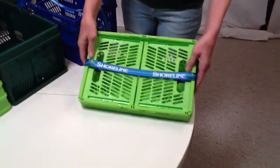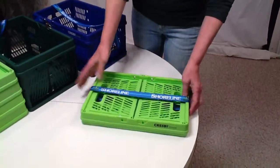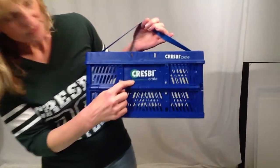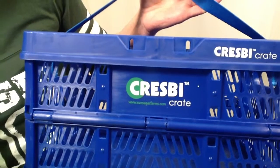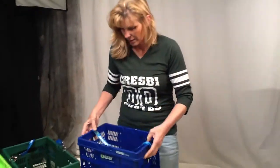If you want to show people how to collapse them by pushing in the side walls and rocking back and forth, you can. Or just direct them to the website, www.sunsugarfarms.com, where they can see videos on how everything works — that they collapse, they stack, and they're dishwasher safe.